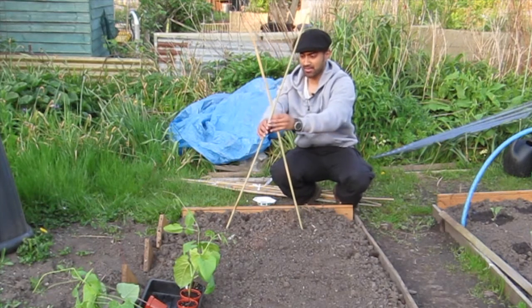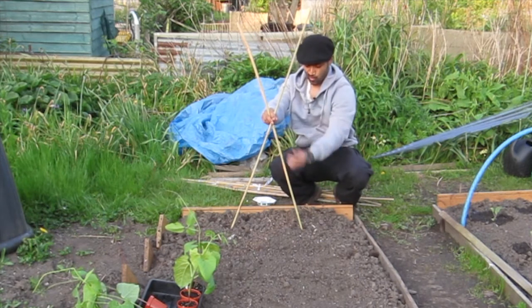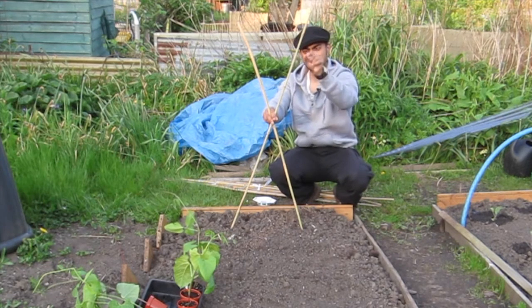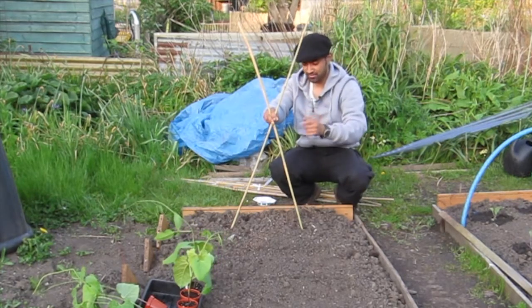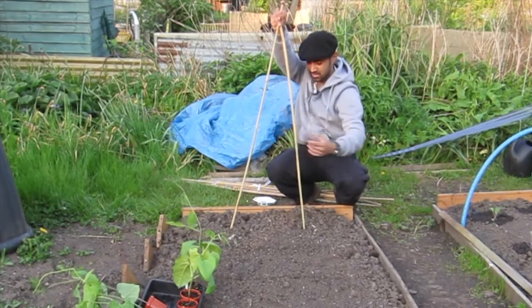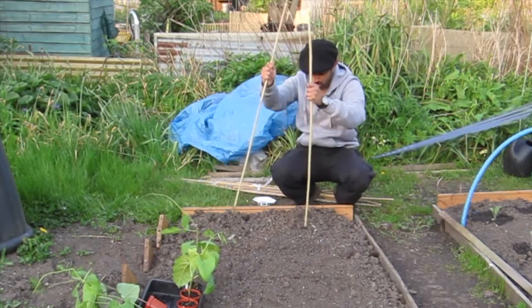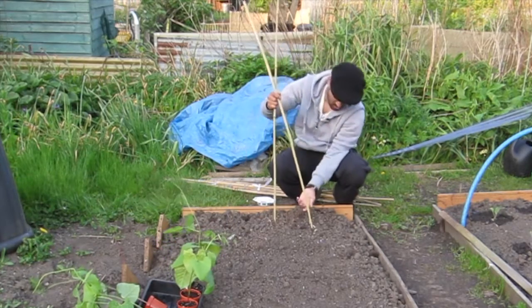I'm going to put the canes in with a cross at the bottom, so when the runner beans spiral around and climb up, the pods are going to hang down on the outside. I'll be able to come along and just pick them straight off, instead of having to reach inside and search around among the foliage. That's what I'm going to be doing.